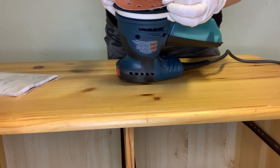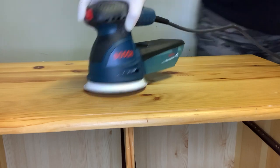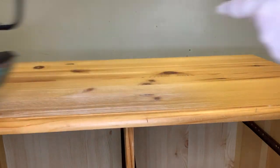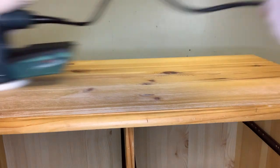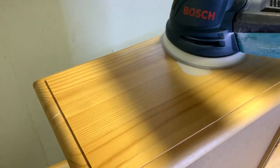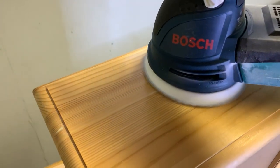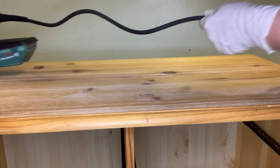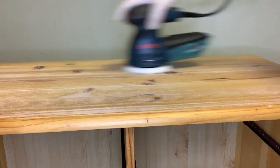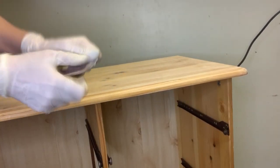Using my Bosch orbital sander — which is fabulous, by the way — I put on 120 grit sandpaper and started sanding the top. My lazy sanding technique is to create some depth and variance to my final finish, so I remove part of the finish but also leave part of it. Unlike when you're trying to get down to bare wood for a uniform stained look, this is the exact opposite — you want bare wood in some areas and a scuffed finish left on others.